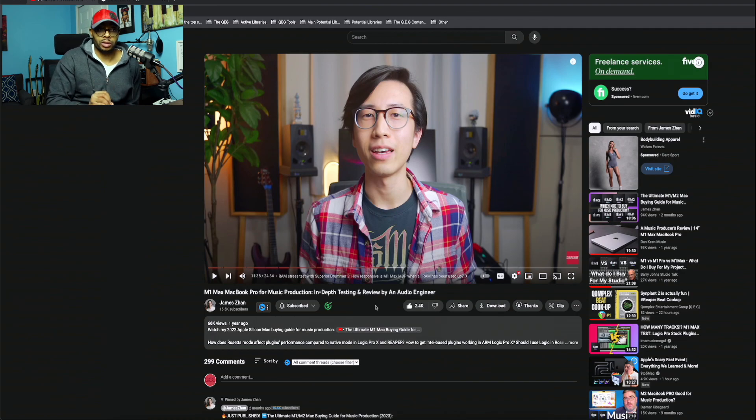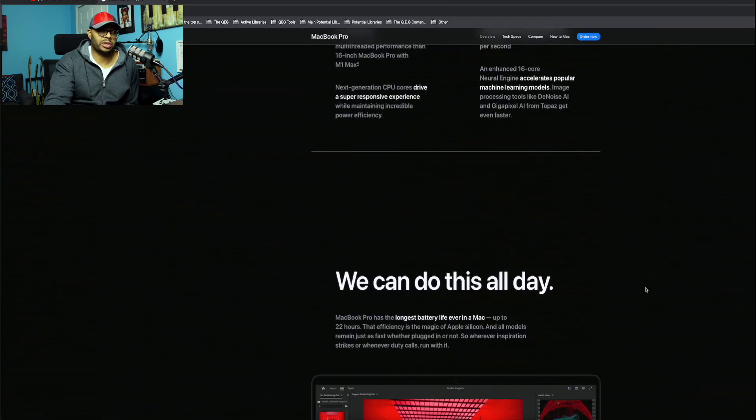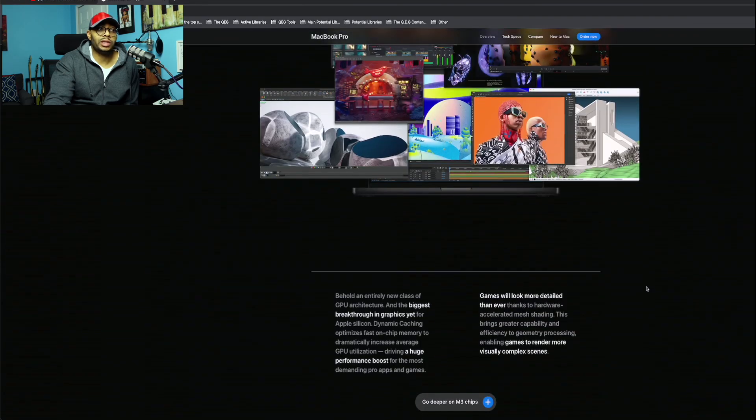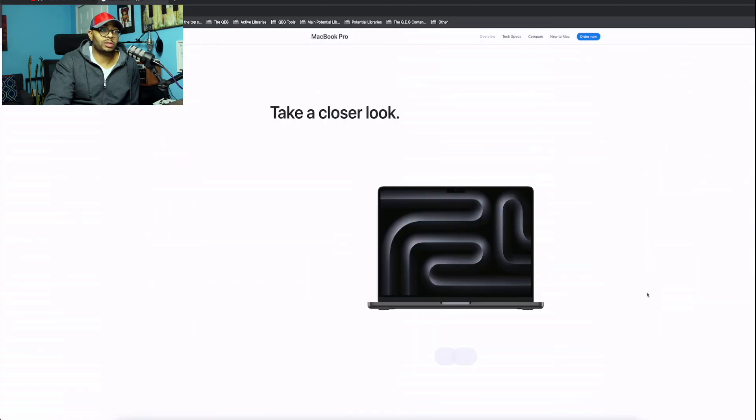On the M1 I had to stop using Ozone so much in Reaper because it killed my CPU, especially running it on the master bus. I switched to more efficient mastering plugins, but Ozone was always one that ate up my CPU. I'm wondering if with the M3 a lot of that would go away.